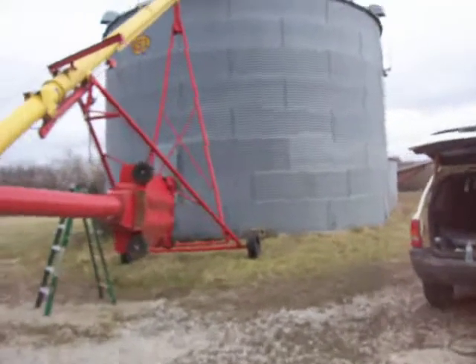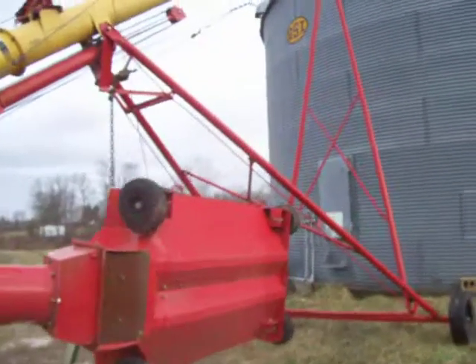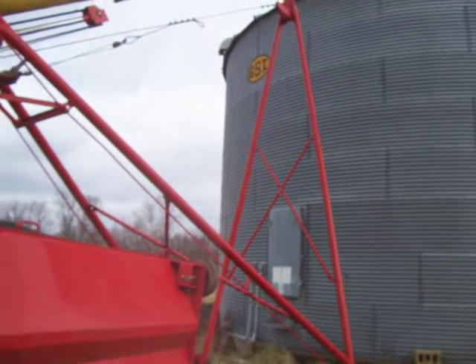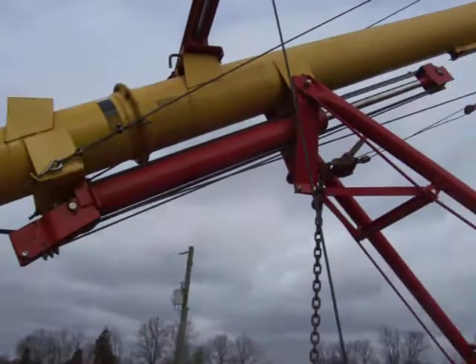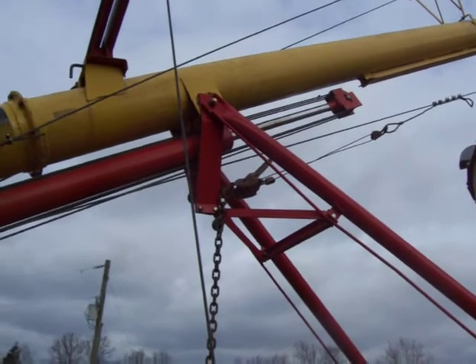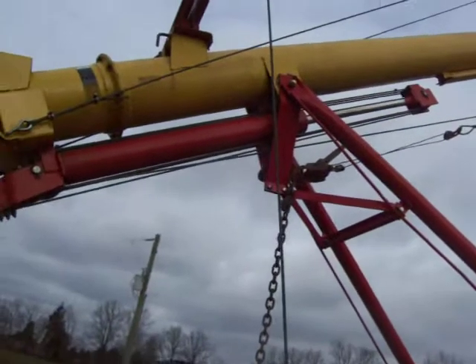Here's today's adventure. A farmer called me yesterday and said he had trouble with his auger. This is a Westfield 10-inch and it's all done with a cylinder running a six-part line. That's how the winch works.